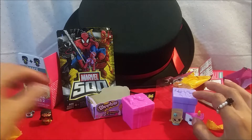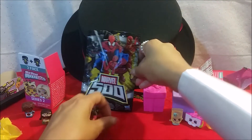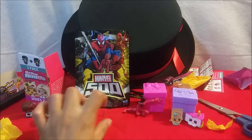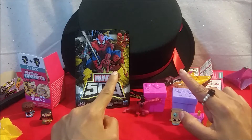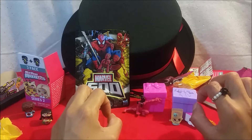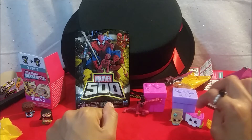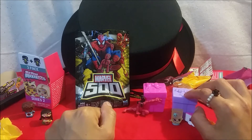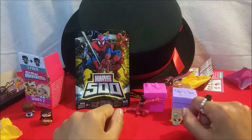I think all this stuff is so awesome that we got today. All these guys are super cool! Hopefully you guys enjoyed this video. Now if you guys want to take a guess on what my magic words were, try to guess — comment below and I'll let you know who has it right. I'll see you guys next time on Just Because — bye!